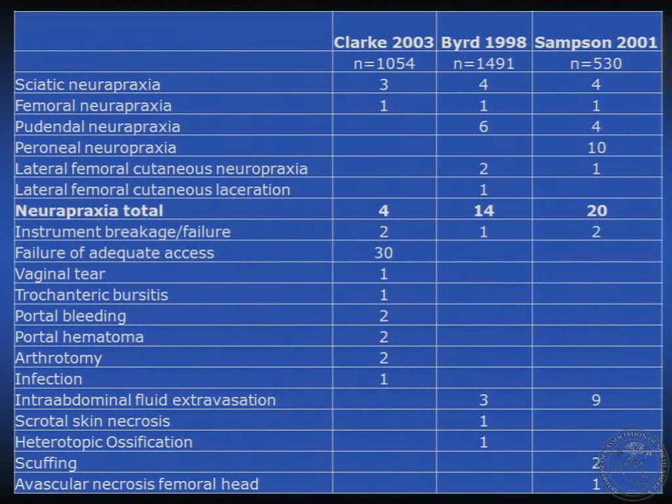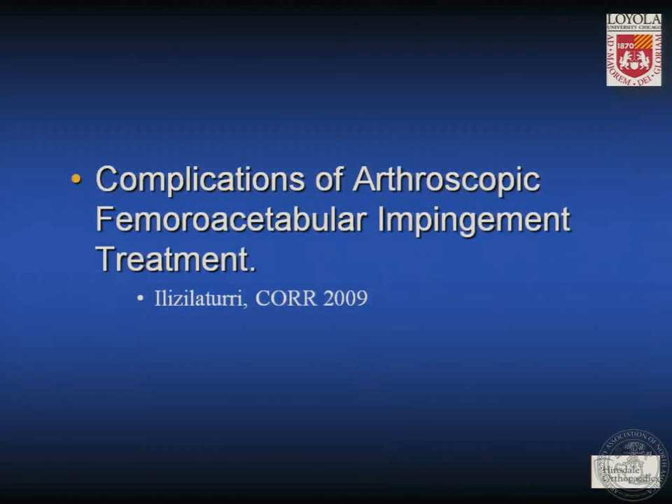This is a summary of the three biggest series reporting complications in hip arthroscopy: the first by Ricky Villa, the second by Dr. Bird, and the third by Dr. Sampson. There are a large number of reported complications including various neuropraxias, instrument breakage or failure, failure of adequate access, vaginal tear, trochanteric bursitis, portal bleeding, portal hematoma, arthrotomy, infection, intra-abdominal fluid extravasation, scrotal skin necrosis, heterotopic ossification, scuffing, and one arguable case of avascular necrosis of the femoral head. Dr. Laturi has also given us a great review of the complications of treatment of FAI.